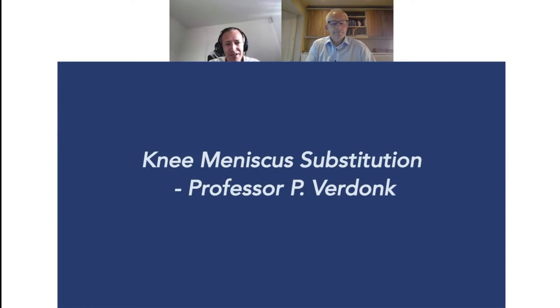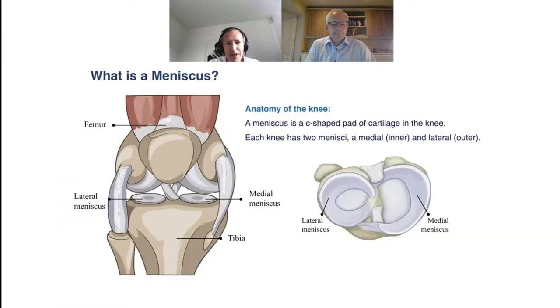Thank you. Knee meniscus substitution is a topic that is evolving rapidly, giving new options for patients with sometimes catastrophic injuries. The medial meniscus is our focus tonight. The meniscus is a cushion situated between the femur and tibia — C-shaped on the medial side. Every knee has two: one on the lateral side and one on the medial side. Tonight we focus on the medial side because there is now an option to treat patients who have lost medial meniscus with a new device called the NUsurface.